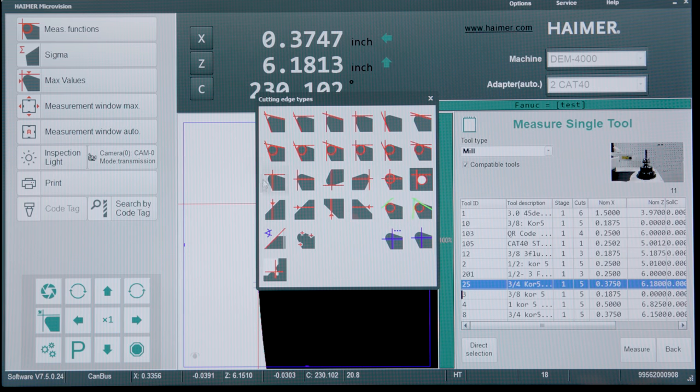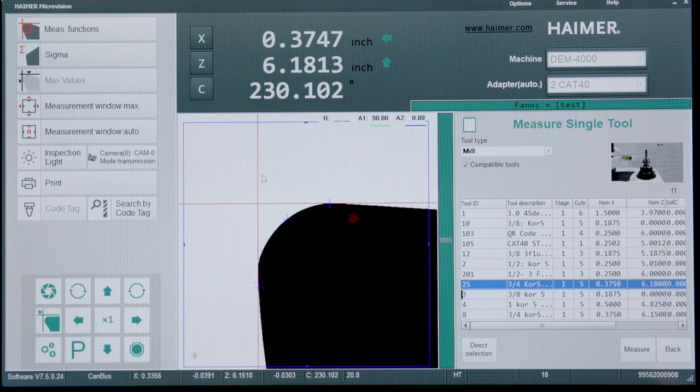Next we can go into our measurement function. This is where we can go through and select what we're trying to measure — whether it's the height, whether it's the radius, whether it's the diameter, whether it's the angle. And this is for any different tool. That's the cool thing about the Hymer presetter. For this tool we're actually just going to do the height, our corner radius, and the diameter of the tool.